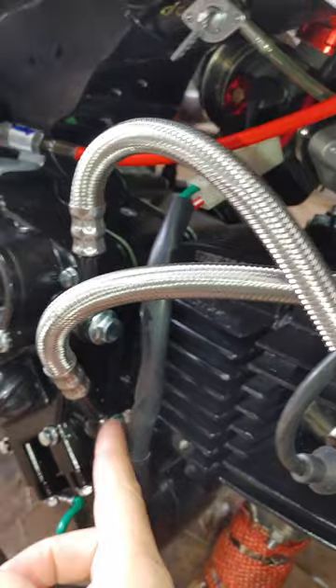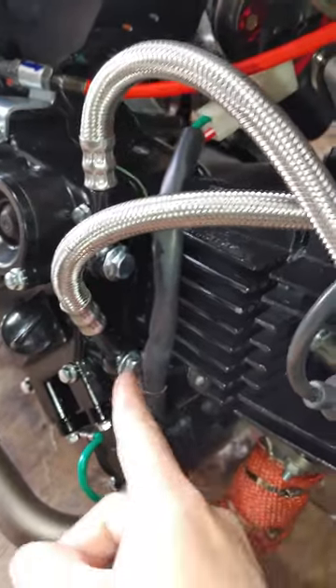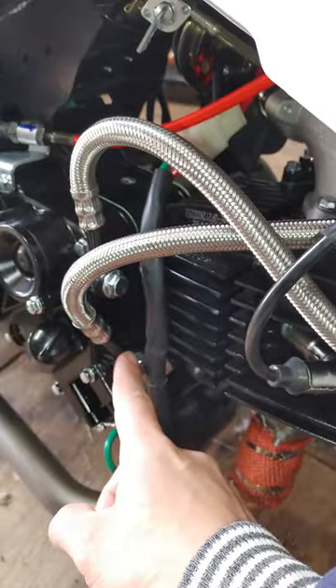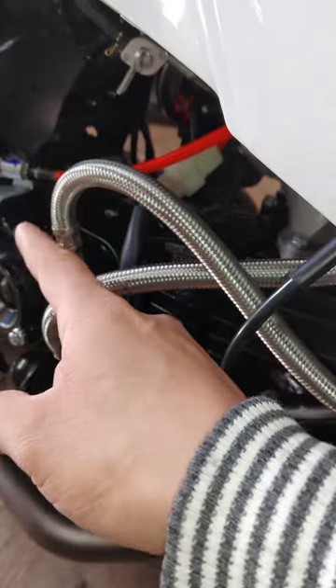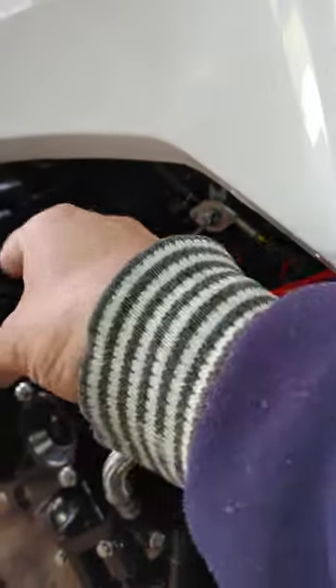The way the lines are routed: I connected the bottom banjo up to the top of the oil cooler, and the top of the engine down to the bottom of the oil cooler. Because this is your outflow and this goes back into the engine, you want your inflow from the oil cooler to go to the top so it can cool the engine down. That's how I did it.